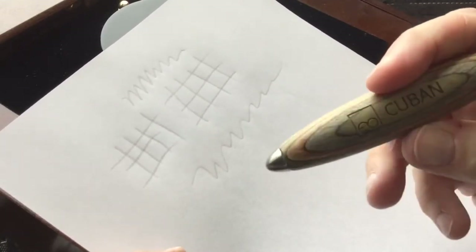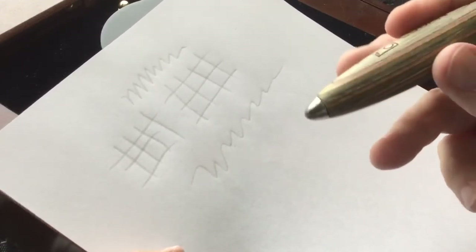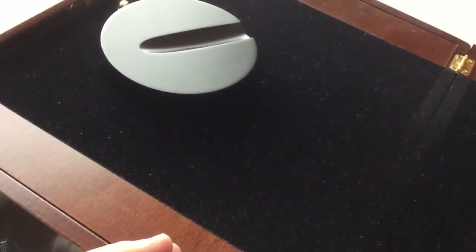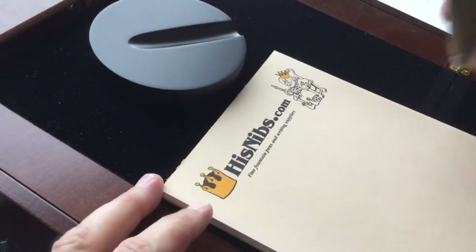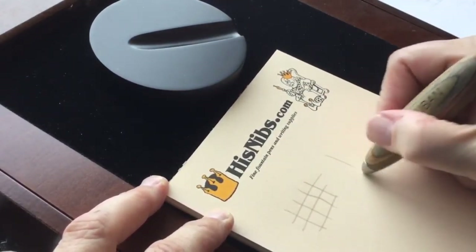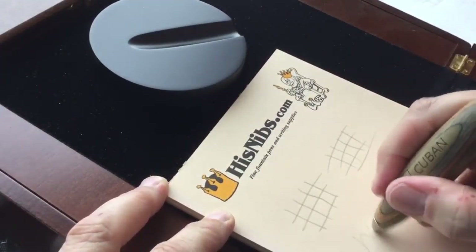I'm not going to do that with any of the ones I have in stock, but if I can find that video again I'm going to link to it as well. Let's go over here to my kind of buff-colored note paper, and as you can see it actually shows up a little bit better on this.